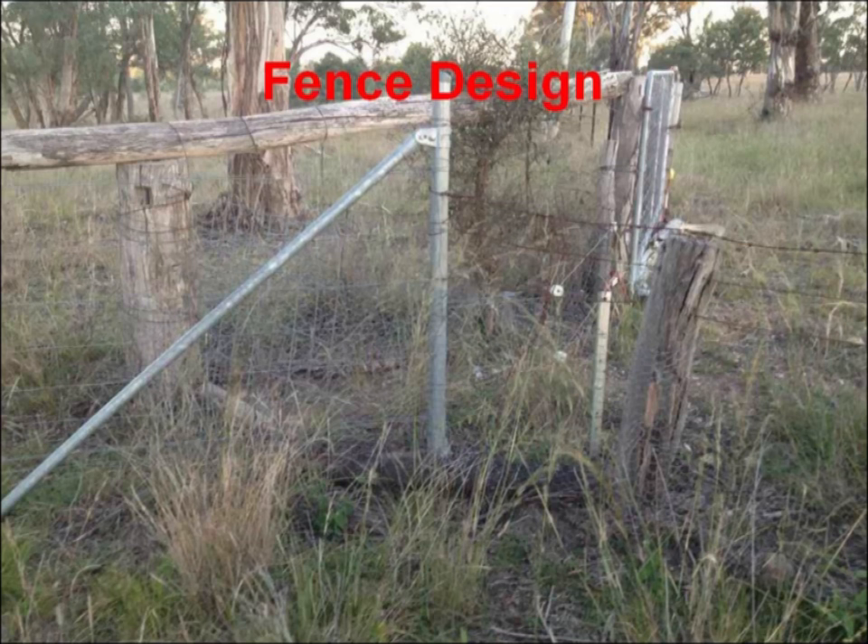That new fence consists of a seven-line hinge joint with a barb above it and a barb below it, two high-tensile wires — one at the top of the hinge joint and one at the bottom. Then they went through and added wire droppers between the top barb and the hinge joint and the bottom barb and the hinge joint, to try and stop the barb from getting plaited up.